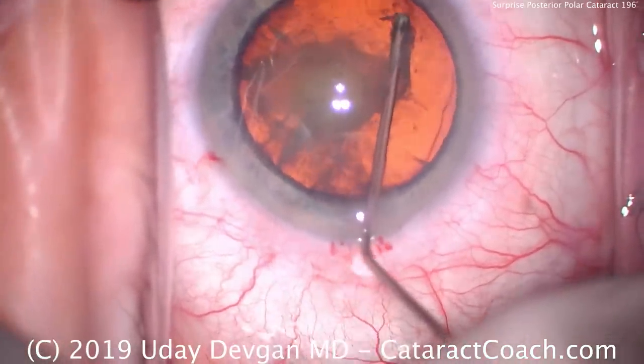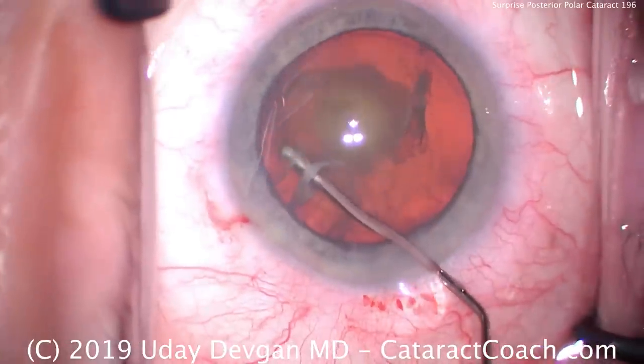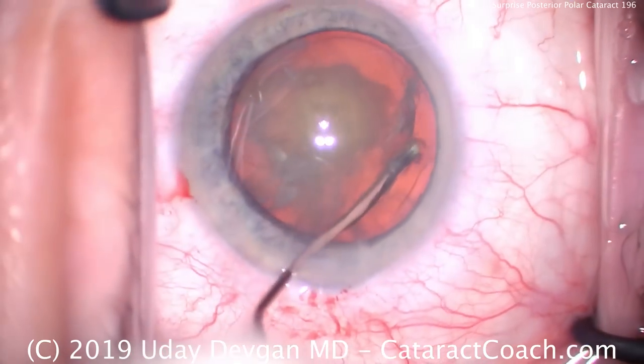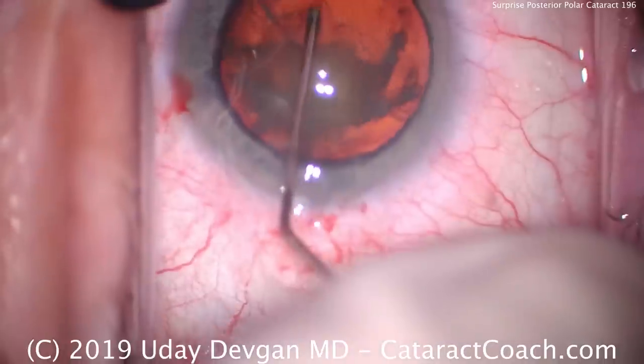The problem is, if you do hydrodissection and that fluid wave goes between the posterior capsule and that polar opacity, it can rip the posterior capsule open. So you definitely have to avoid that. No hydrodissection — just a little hydrodelineation.